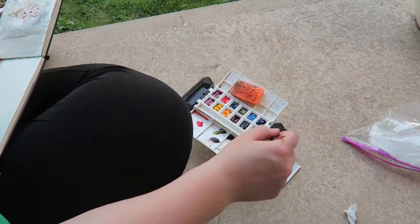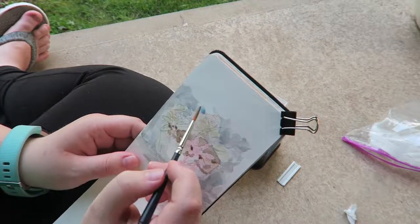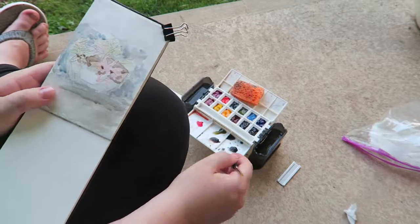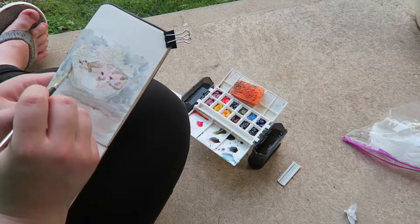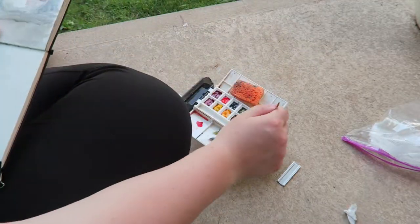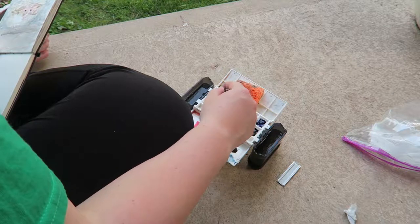I'm going to go on top of some of the background with more pure cerulean blue that I have here, just because I think it'll look a little better with some more definition, some more color in there. I really need to work on those flowers though — they look nothing like they actually do, but that's okay. You've got to work with what you've got.